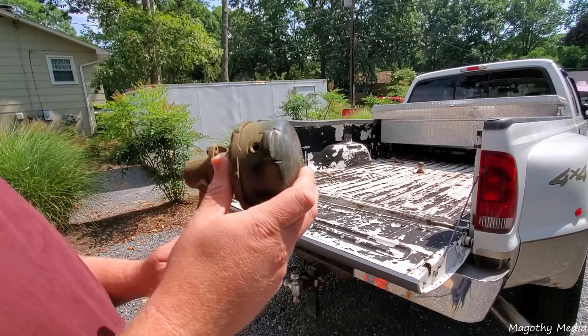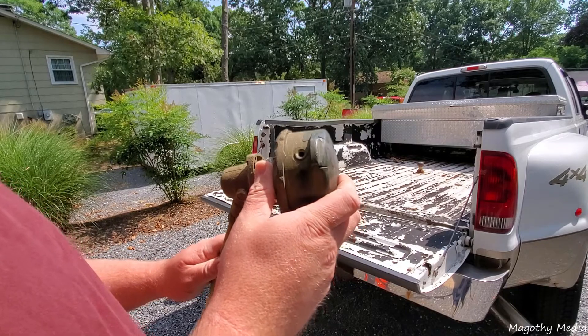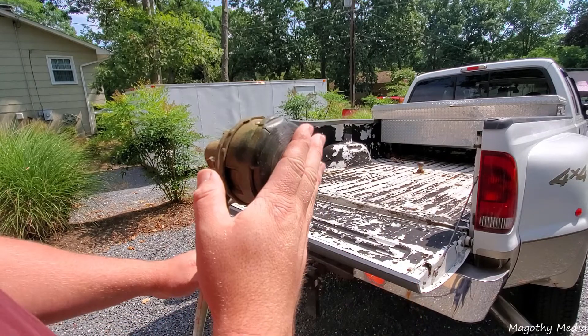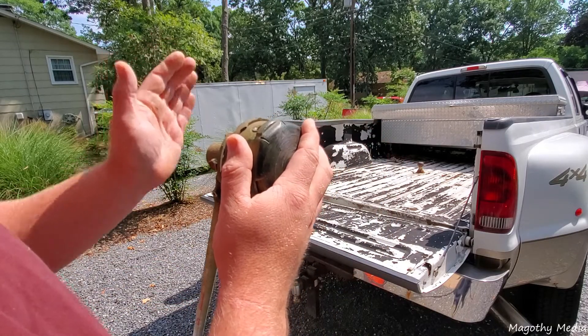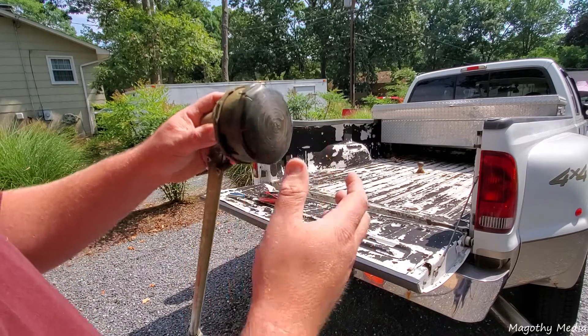I'm getting ready to go to my church and I just figured I'd show you this Echo Speed Feed, what it's all about and how to use it. This is on my PAS 225 that I did the plug mod — the EPA plug mod — on it, so check out that video. It really runs like a totally different machine now.